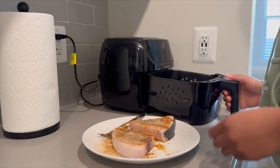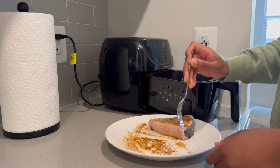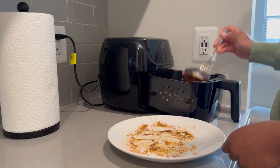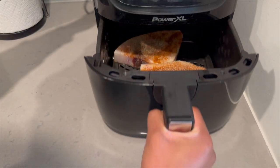So I did put it back in the air fryer for about three to five more minutes and then it was perfectly cooked. If you're cooking one swordfish steak at a time, 10 minutes is perfect, and if you're cooking two you'll probably need about 12 to 15 minutes. You can also cook it in a skillet on the stove and it's just as delicious, but I like to use the air fryer